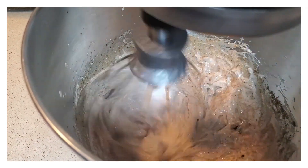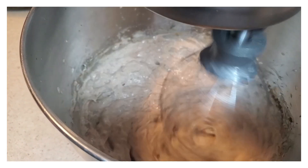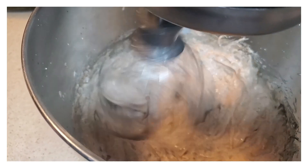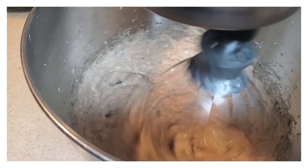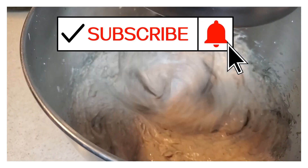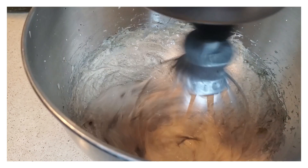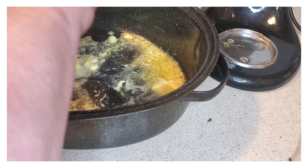Remember, guys, this is how I do my turkey. I'm not saying you have to do it this way — this is just an idea, another way of doing it if you want to. So anyway, you're just going to mix this up really, really well, and then once you get it all mixed up, we're going to start preparing our turkey.